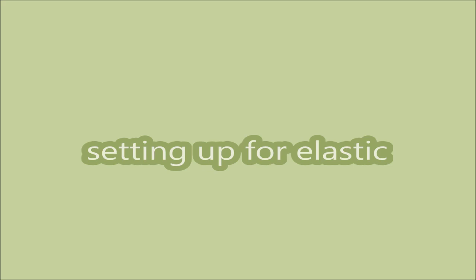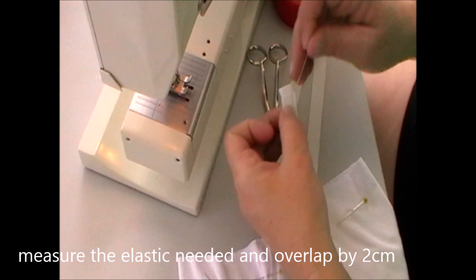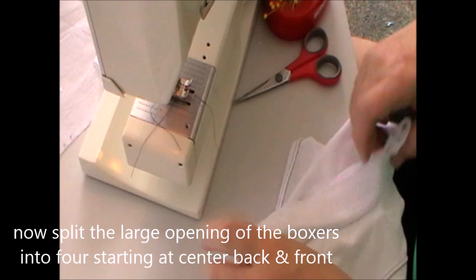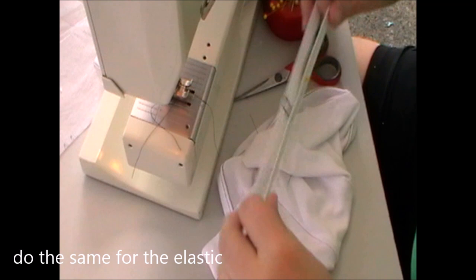So we're setting up for the elastic. We're going to use the pattern to figure out where we want it for folded-over or attached elastic. Measure the elastic you need — read the sheet prior to know how much to get. Overlap it by two centimetres and sew it with a zigzag to catch all the elastic. Split the large opening of the boxers into four, starting at the centre back, then the front, then from those two find your sides. Do the same for the elastic, and that way you're ready to put it in for the casing elastic or the attached elastic.